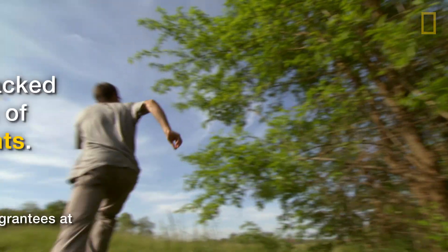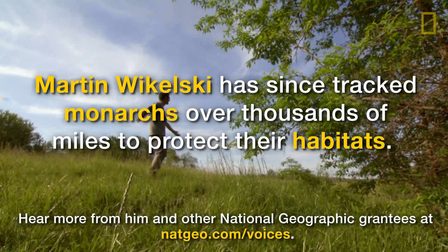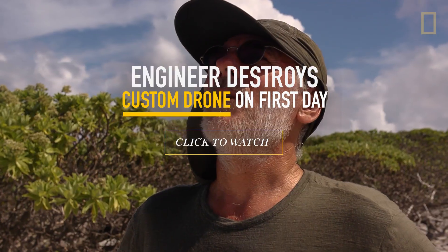All right. Look, he's going northeast. Right along the tree line. Northeast. I built this thing from scratch to get aerial shots for conservation research.